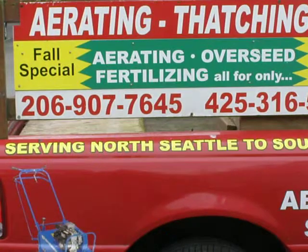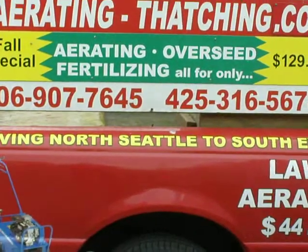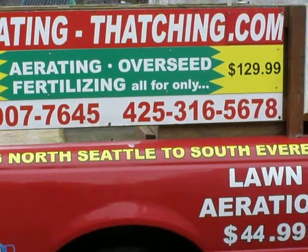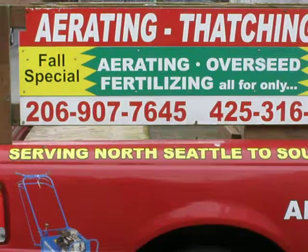And then there's hydro seeding. Both the previous methods are good for existing lawns. Hydro seeding is great for bare soil. I'm a real fan of hydro seeding. And one of the things with hydro seeding that you want to make sure and do is spray for weeds.